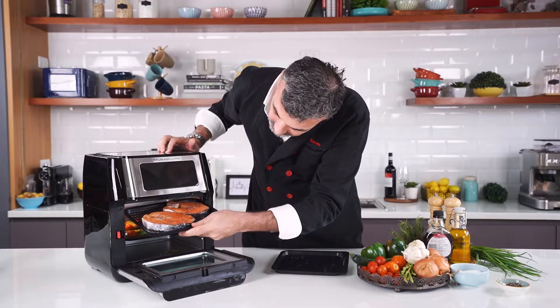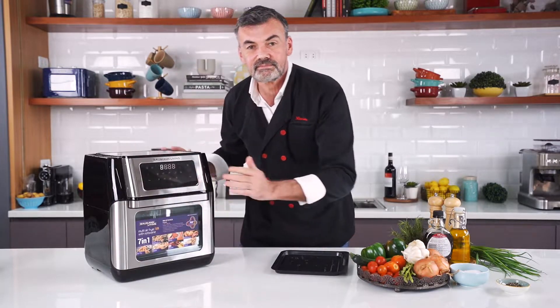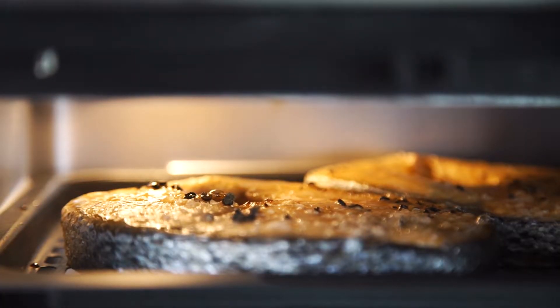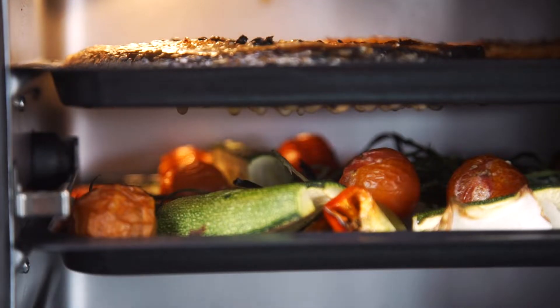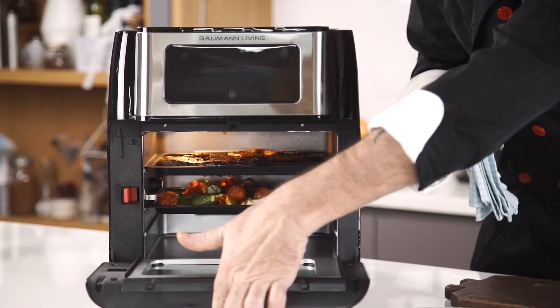Let's put the salmon on top. It's gonna drip on the veggies and it's gonna be super yummy. Because of the heat circulating, I know my salmon is gonna be perfectly glazed.